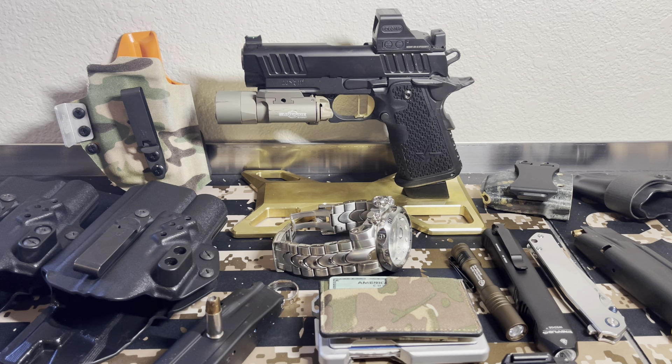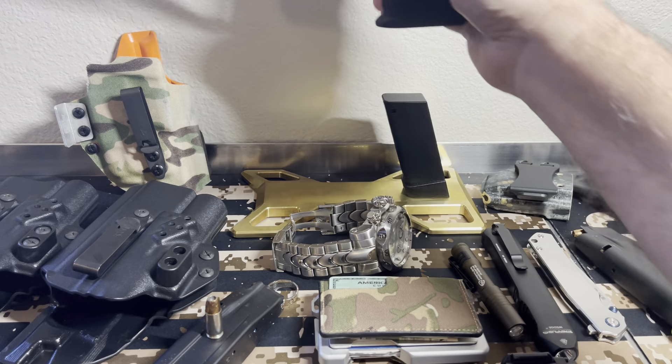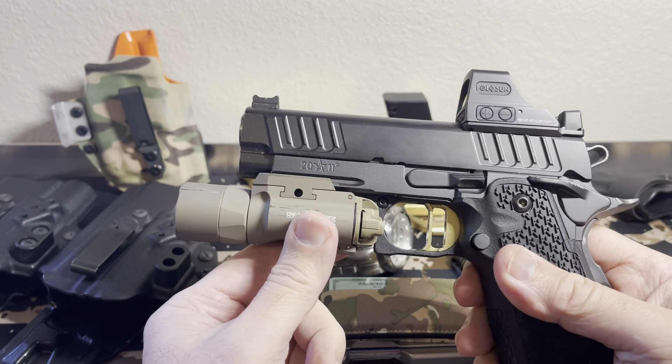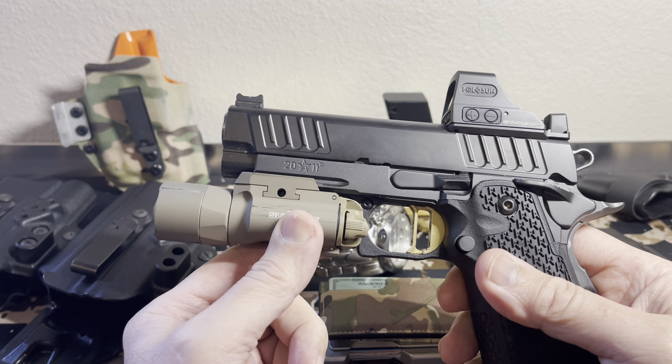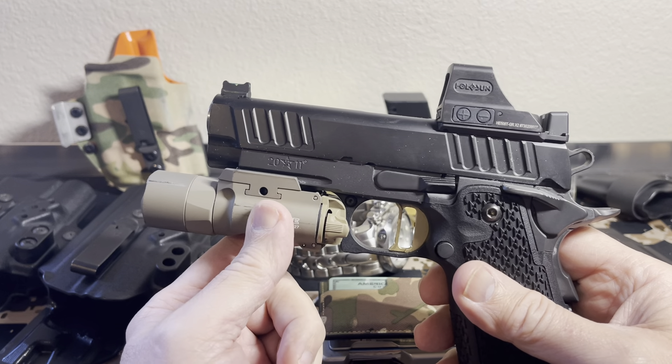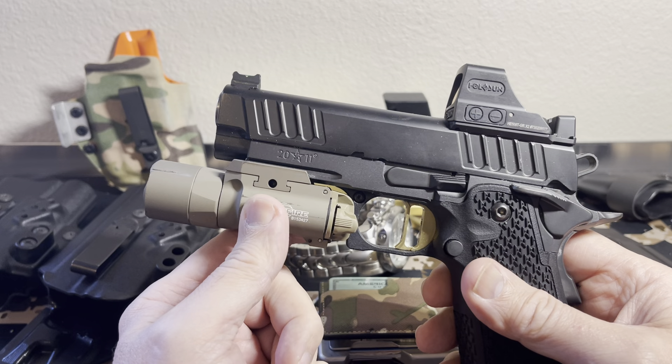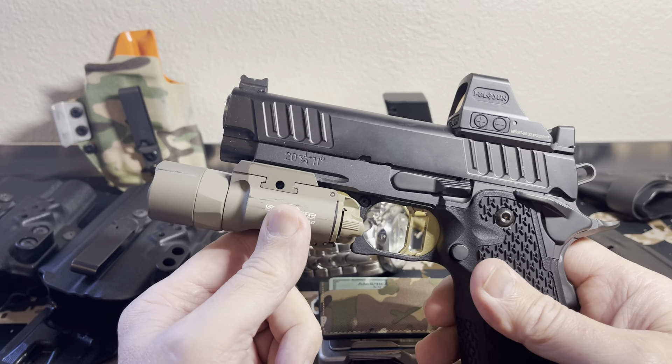We're going to go over stuff that I truly carry on my person — not like EDC videos where people have everything laid out including the kitchen sink and claim they carry it all. So this is what I truly carry on my person. This is the Staccato C2 Duo. I have been carrying this for about five or six months straight. Periodically I'll carry a P10C or something on the weekend, but it's been pretty much dominantly this gun. I really am enjoying the 2011s. I'm a 1911 guy from way back, and I'm really enjoying the Staccatos. I'm 100% Texan and these are made 100% in Texas, so I definitely enjoy supporting a Texas company.